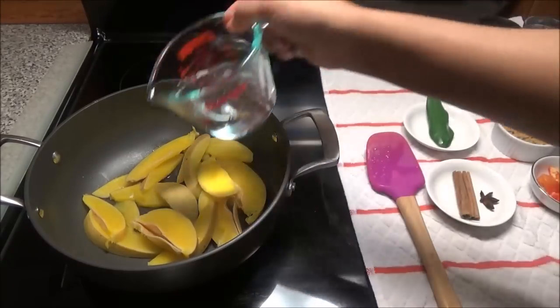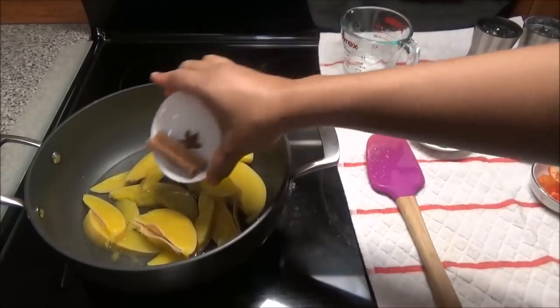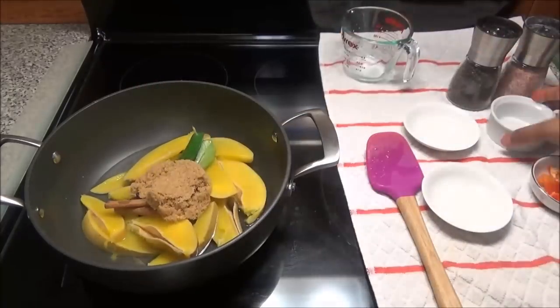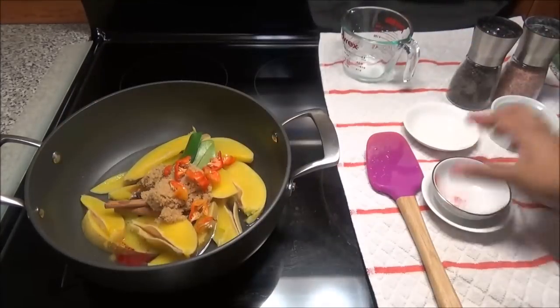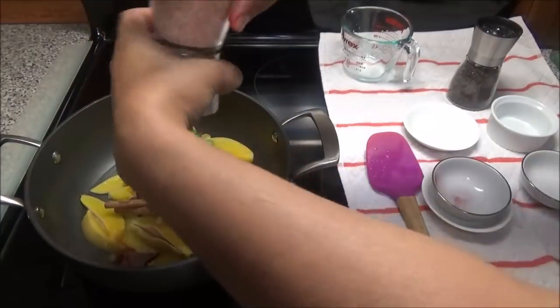Now to this, we're going to add in about a half a cup of water. We're going to put in the cinnamon and the star anise, the two bay leaves, some brown sugar, hot pepper, the red food colouring, and you're going to put in some salt to taste — just a little.